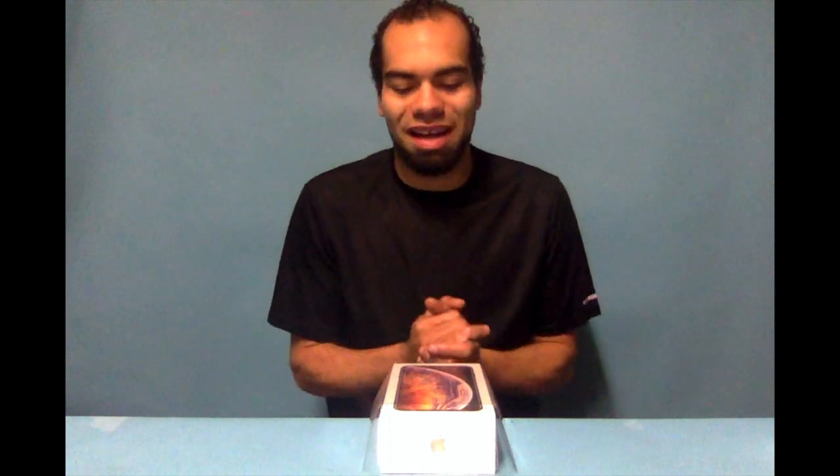So without any further ado, let's get into it. I did have a setup for this going — I had a nice camera setup ready to get a good unboxing camera angle, but of course my camera died. So we are doing this on my MacBook. We still got the iPhone XS Max in gold right here and I'm super excited to get it open.